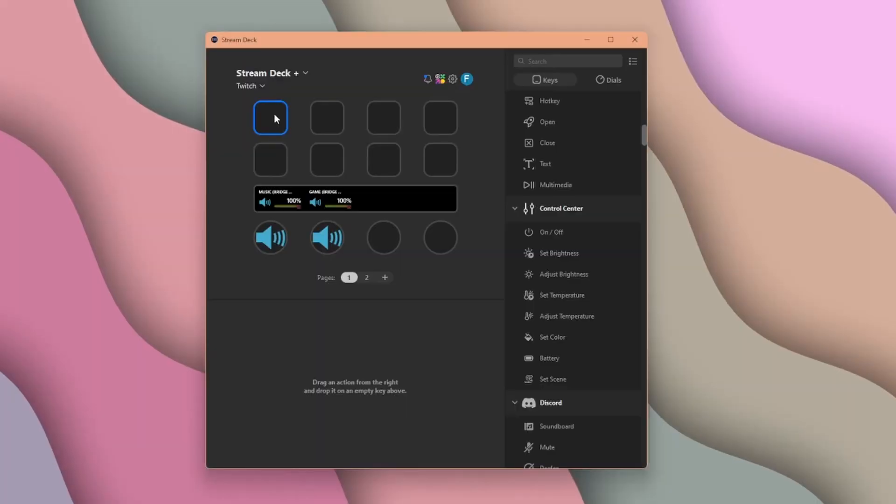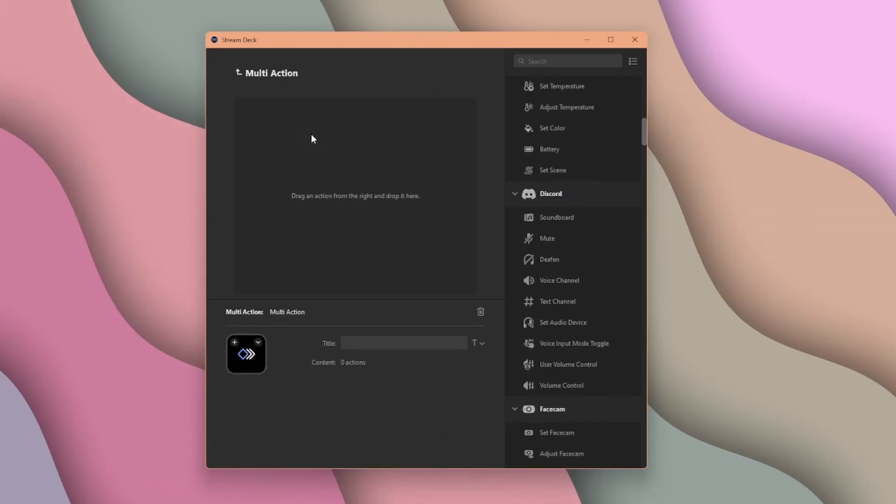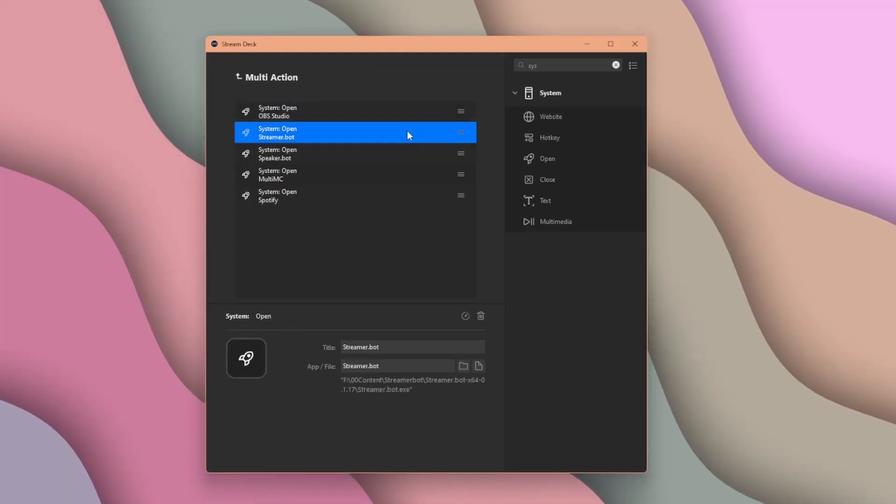A super cool use of the Stream Deck software? Multi-Actions — one of my favorite features. Just right-click on your button and hit Create Multi-Action. Now you can drag multiple things you want to trigger at once onto this list. A useful multi-action that I use all the time is my Let's Go button — it opens up every piece of software I use to start streaming.